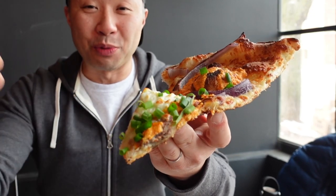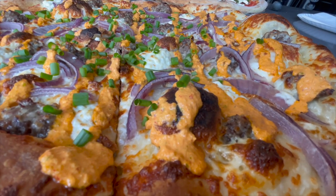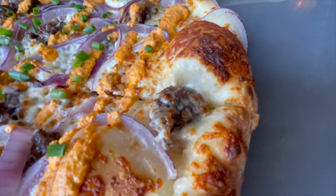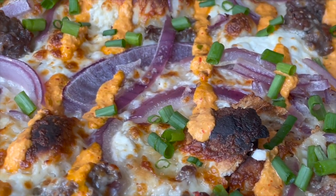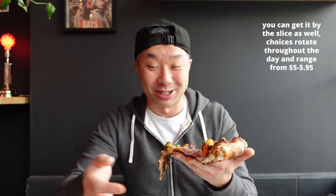This one combines some Korean flavors with that classic pizza. So let's see what we got here — we've got some kimchi aioli and the garlic ricotta, there's a bit of the bulgogi beef right there, and of course the green and the red onion. Enough looking at this, I gotta take a bite and find out what this is all about. Let's do this.